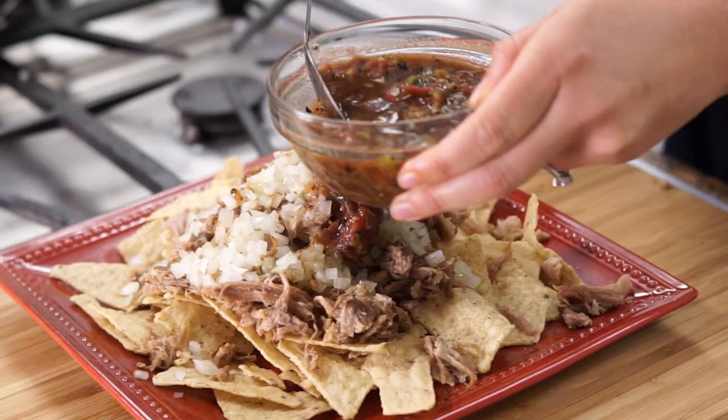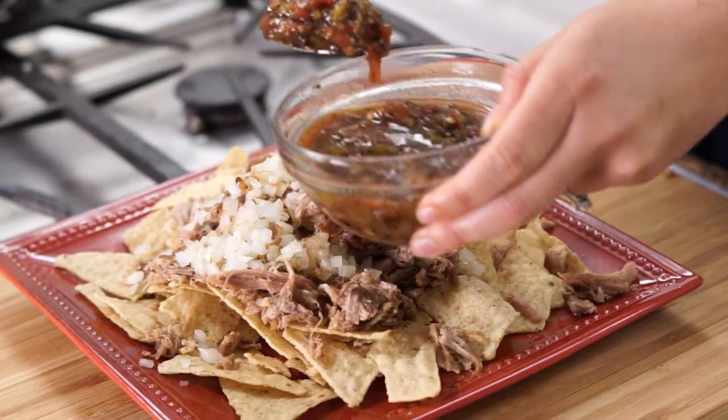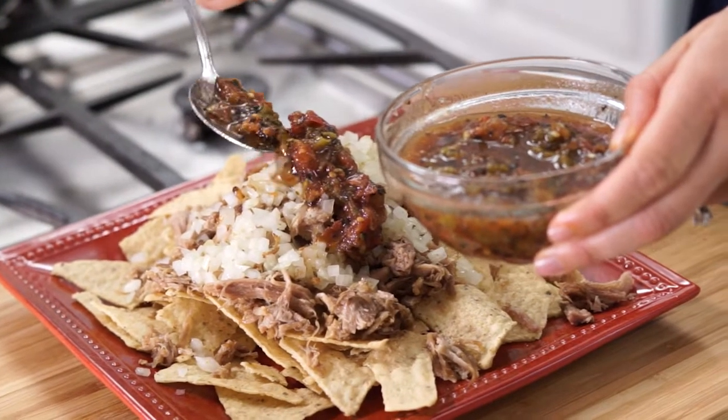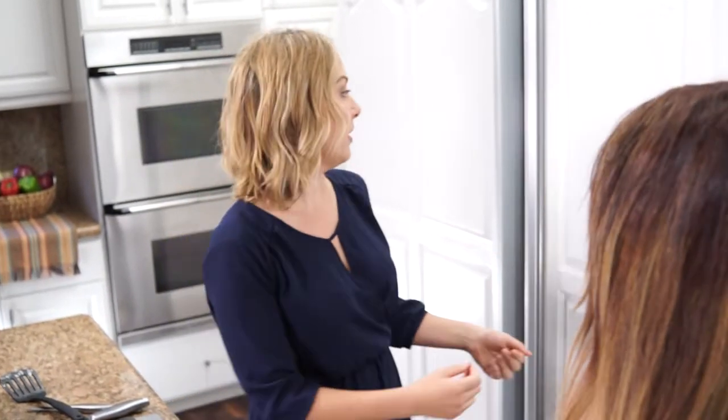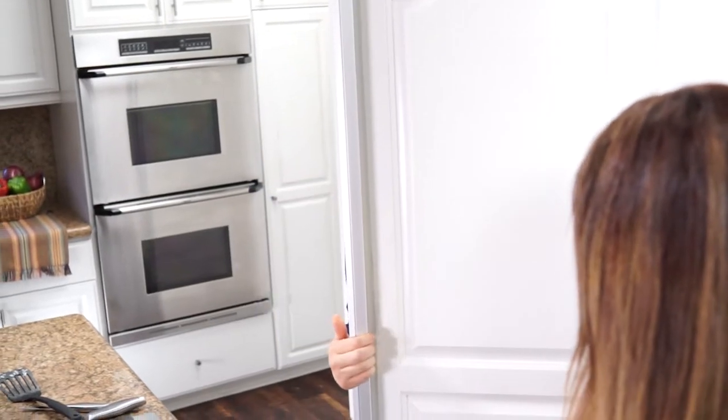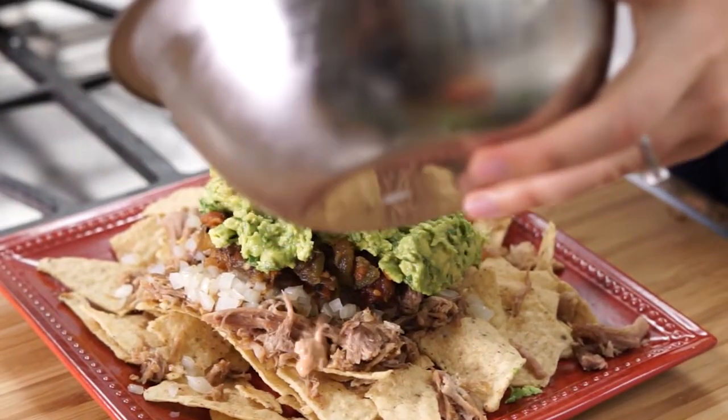This is the Del Real Foods salsa de molcajete roja, so we'll put some of that on. Next up, we're going to add the guacamole, and then we're going to pull that chipotle crema that we made first out of the fridge and top it with that.